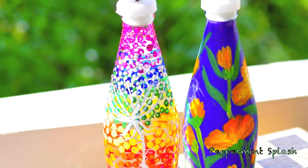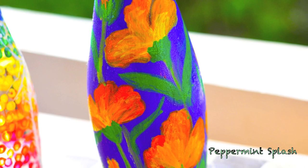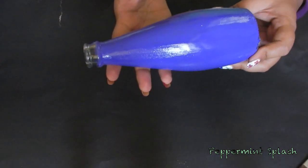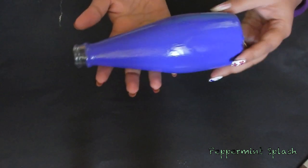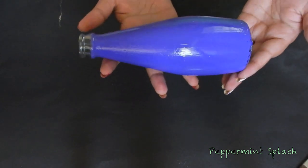Hi guys, I'm here with another bottle art today and this time it's this beautiful floral design. Like the last painted bottle video, I have already removed the label, cleaned my bottle and painted all over with this bright lilac color. We can proceed painting further once it's completely dried up.